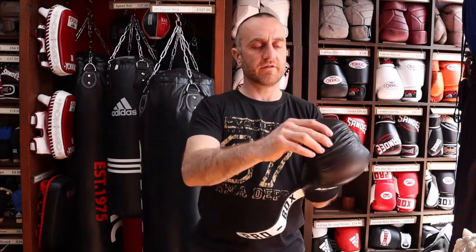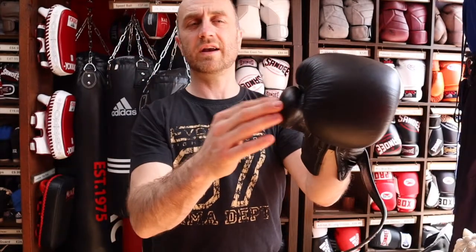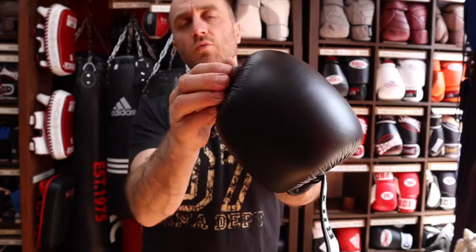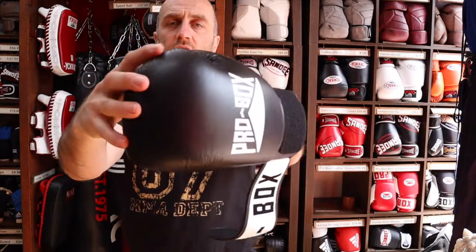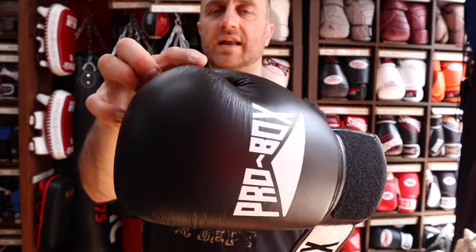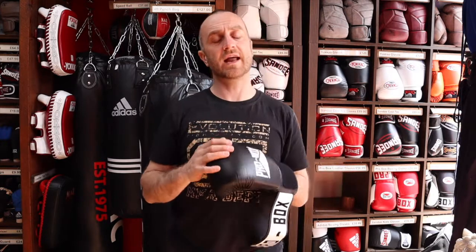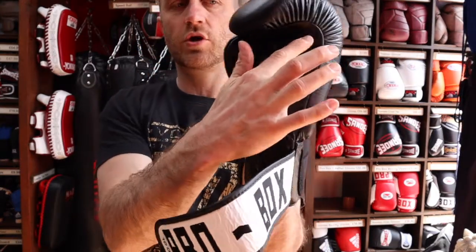Thai boxers and kickboxers will choose the Sandys over the Pro Box as they've got slightly different features that lend themselves to those styles. But if you're doing boxing or bag work or a bit of sparring, these leather gloves are a really good entry-level option. A few features you should have on every good pair of boxing gloves: this thumb attachment here — how the thumb attaches to the rest of the glove — is really important. If you're hitting people you don't want the thumb being ripped backwards, and if they're hitting you, you don't want them catching your thumb.